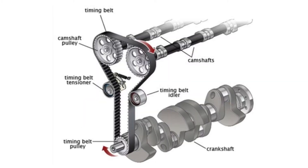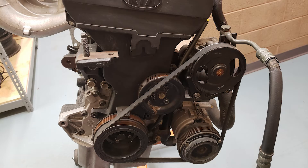A drive belt is not to be confused with a timing belt, which runs between the camshaft and crankshaft. To tell the difference, drive belts are generally found outside the engine while timing belts are found behind a timing belt cover.